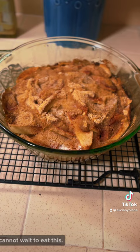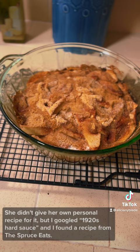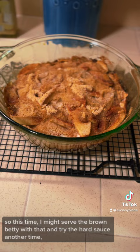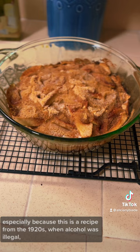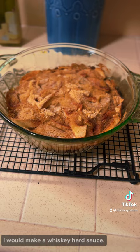Mary recommends serving this with hard sauce. She didn't give her own personal recipe for it, but I googled 1920s hard sauce and found a recipe from the Spruce Eats. I also have some French vanilla ice cream in my freezer, so this time I might serve the Brown Betty with that and try the hard sauce another time. If you want to find the hard sauce recipe, look for the one from the Spruce Eats. I would either do a lemon hard sauce, which is a non-alcoholic version — especially because this is a recipe from the 1920s when alcohol was illegal — or, to give a nod to Mary's Irish Catholic background, I would make a whiskey hard sauce. I'll let you know whether I went with the hard sauce or the ice cream on Instagram.